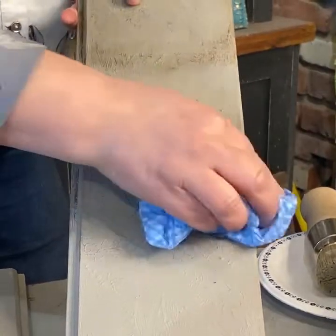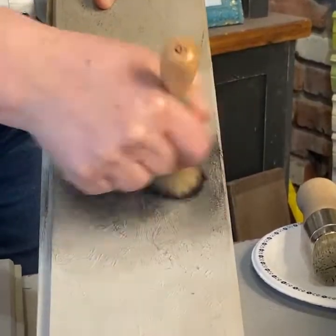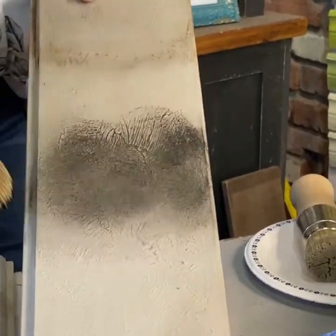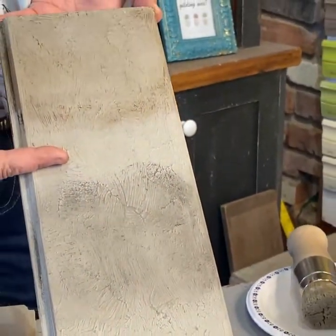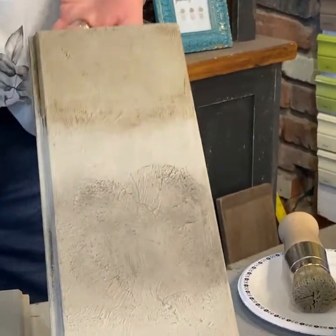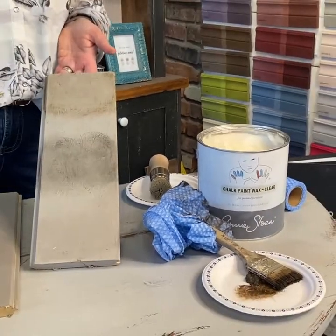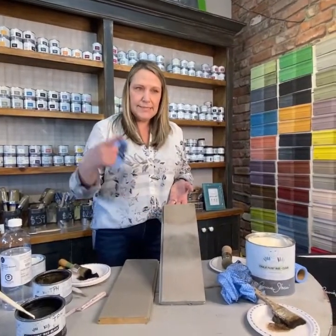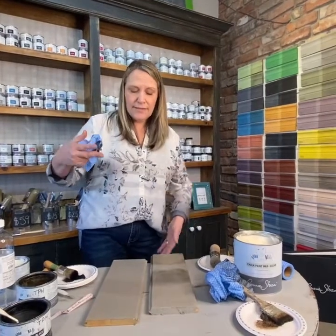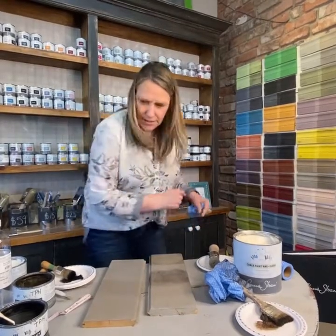You can see if you want an even stronger effect, just go back in. Look at all those beautiful highlights. One important tip: I don't want you to clear wax your whole piece and then come back to do your dark or black wax. Work side by side, because while the clear wax is still fresh it creates a little more fluid base for the dark or black coming on top.